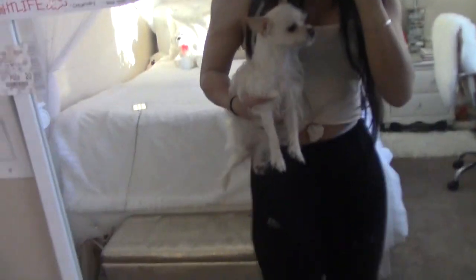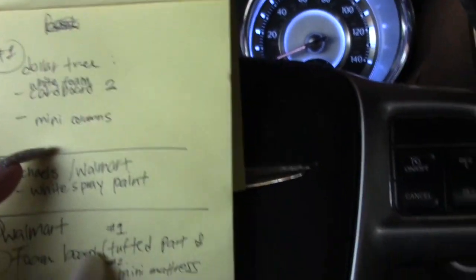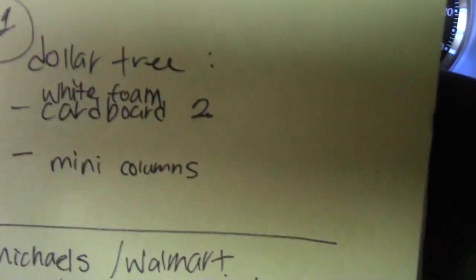I need to go to Dollar Tree to get some white foam boards — maybe two of them — and if I could find some little mini columns. That's the first stop.